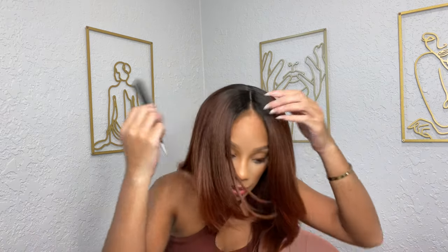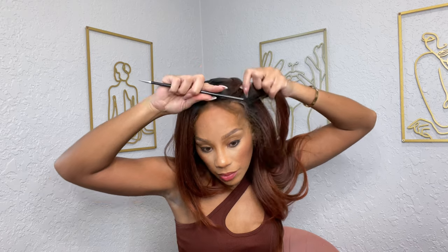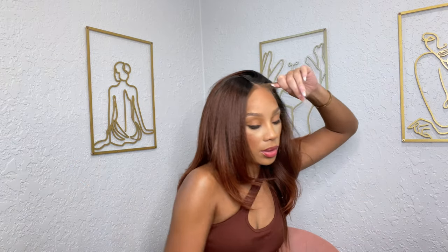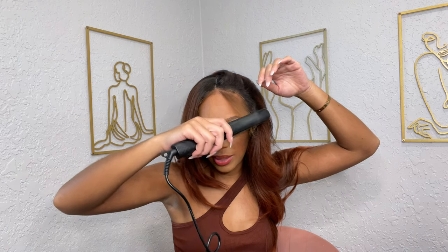Now I'm just going to flat iron my edges and that will be it. Once I do this once, I usually don't have to do it again. I don't put heat on my hair every single day.